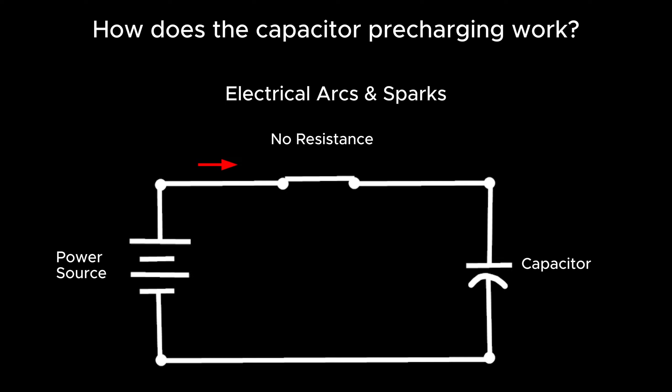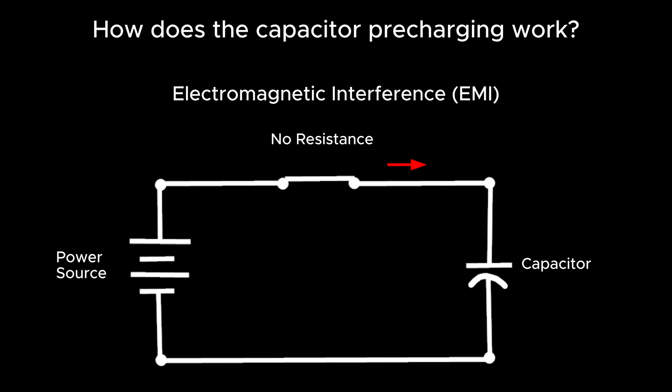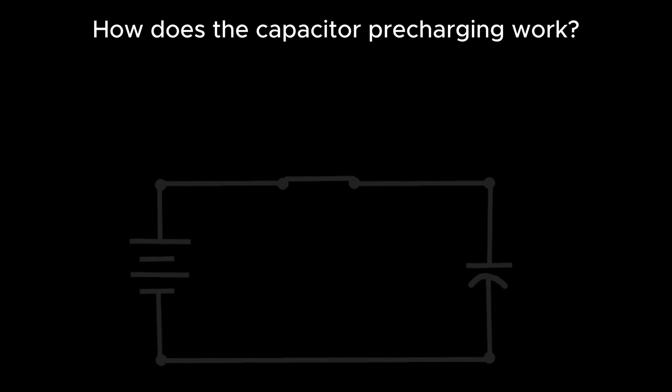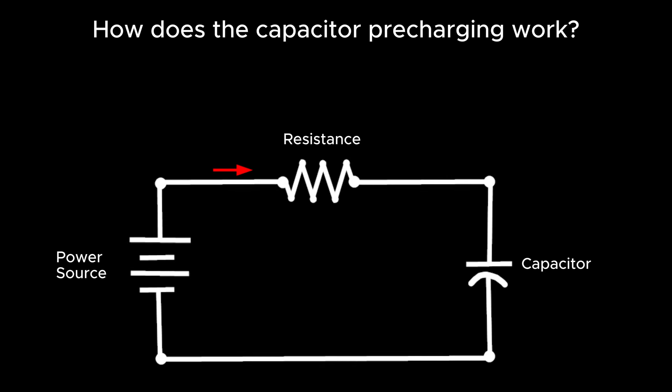Without pre-charging, problems include electrical arcs and sparks, voltage drops, circuit breaker tripping, electromagnetic interference, and safety hazards. In the process of pre-charging, a resistor is introduced between the power source and the capacitor, effectively preventing the sudden influx of high current into the capacitor.